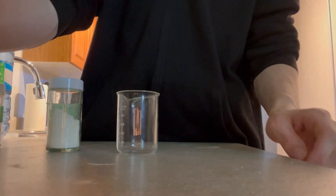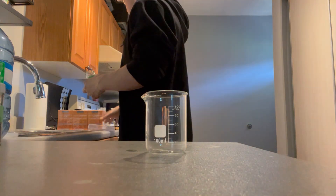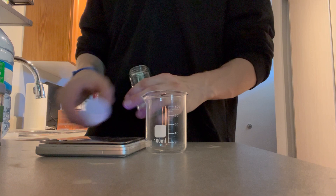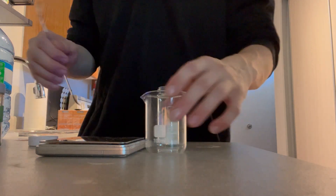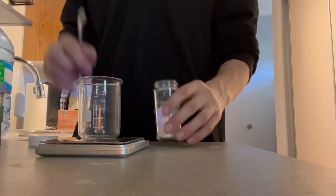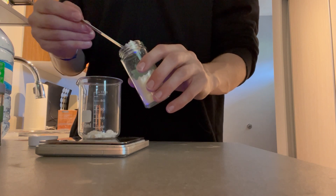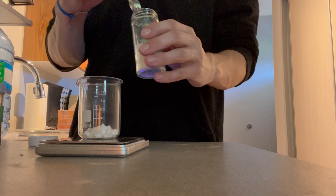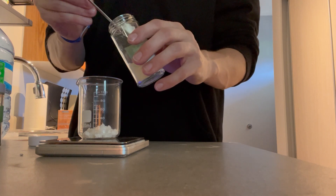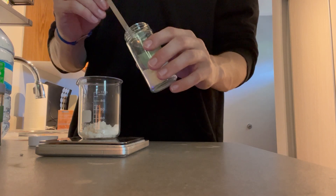I set up my camera — you'll see some great camera angles in this video — and I decided to start weighing out my hydrazine sulfate, which I made in a previous video. Ten grams of hydrazine sulfate were added to a beaker and set aside. I did stoichiometric amounts for the hydrazine and sodium hydroxide, which will be used to freebase the hydrazine sulfate, because it's a pain to make and you don't get very high yields.